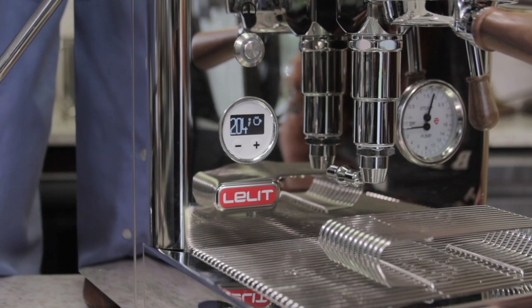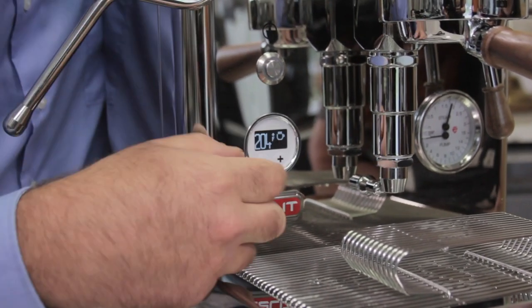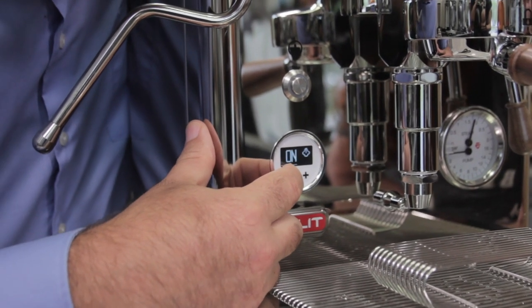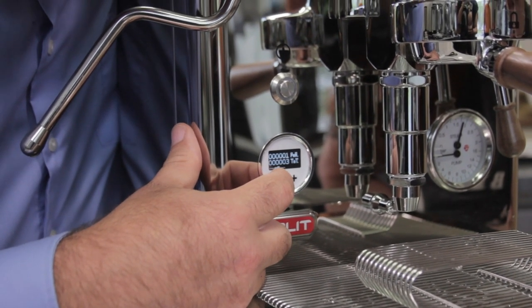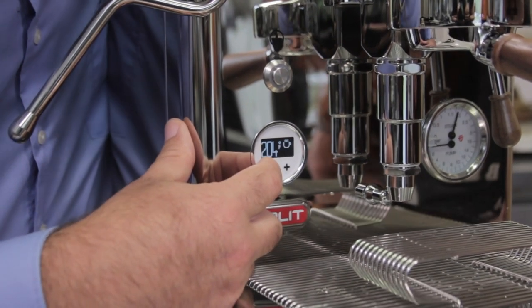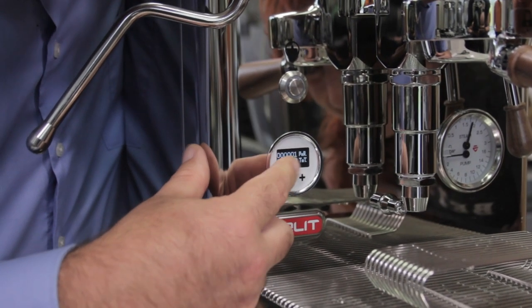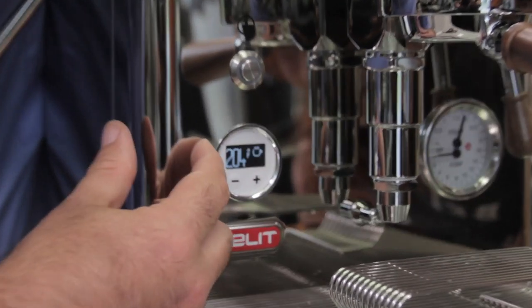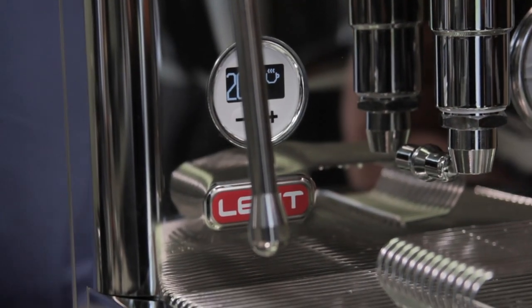In Europe with 220 volts it heats back up in 10 minutes; in the US with 110 volts it's 20 to 25 minutes. You could also put a timer on the machine to turn it on and off whenever you like. Here's your shot counter — so far one in three — and we're back to 204.